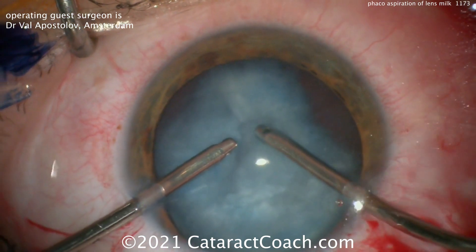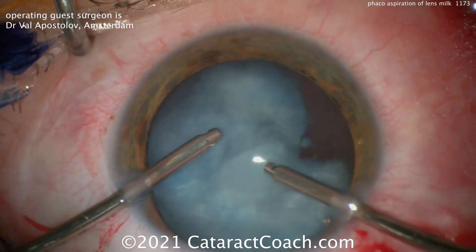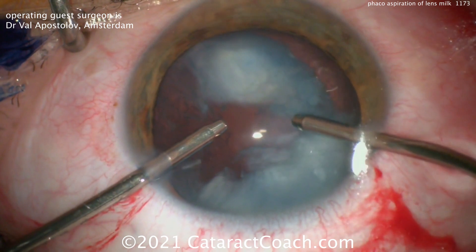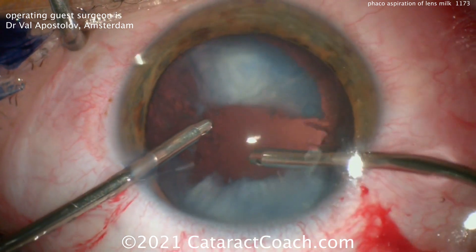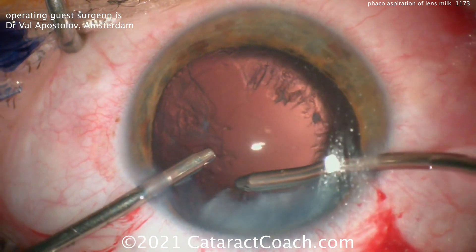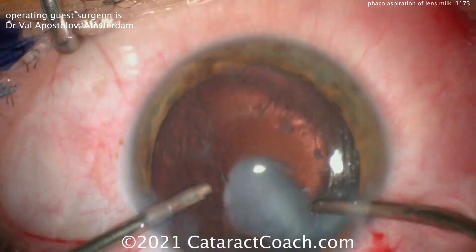Aspirating all this out — it comes out pretty easily. Then we'll enlarge that rexis. We've shown in the past you can enlarge it before inserting the lens, or you can actually enlarge it after inserting the lens.